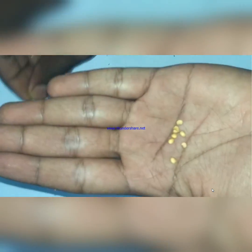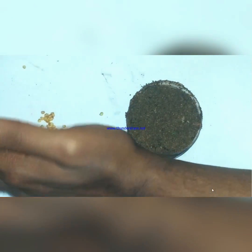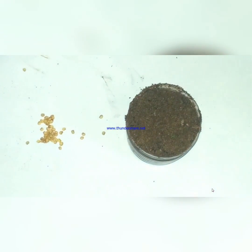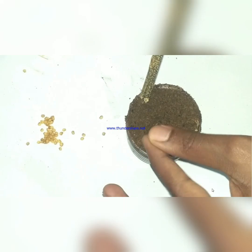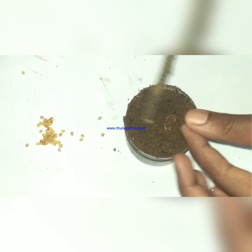Guys, these are the chili seeds which I have obtained from a single chili fruit. Sowing can be done as shown in the video — just sow two to three centimeters below the soil surface, but not deeper than five centimeters.